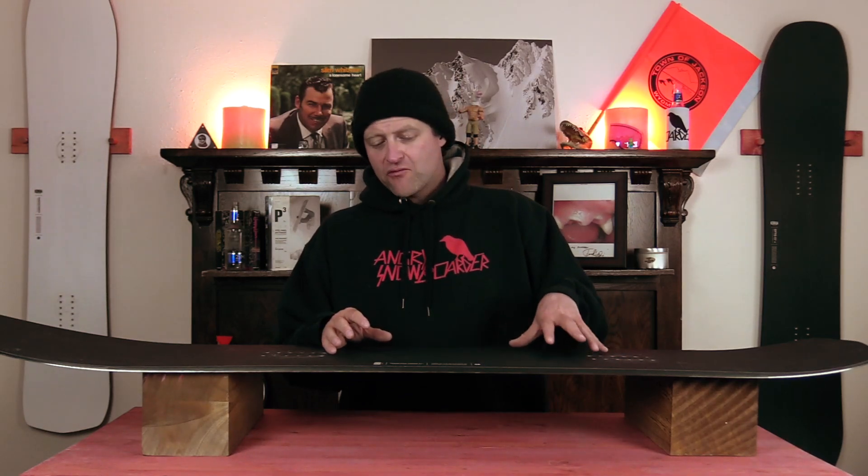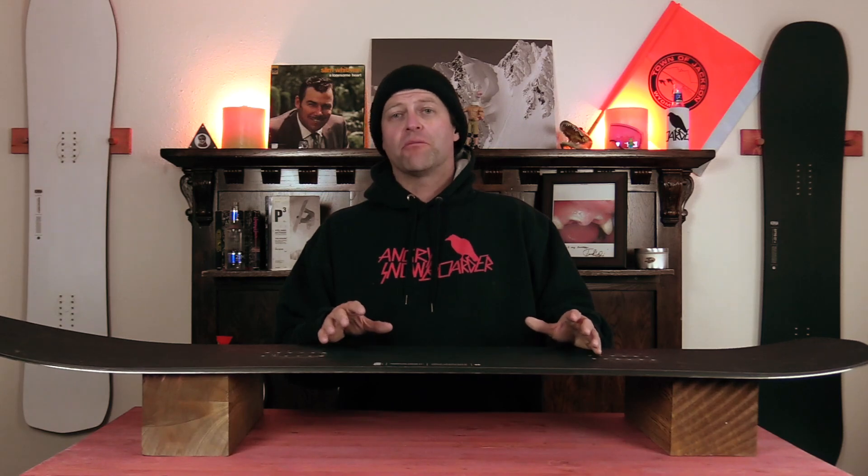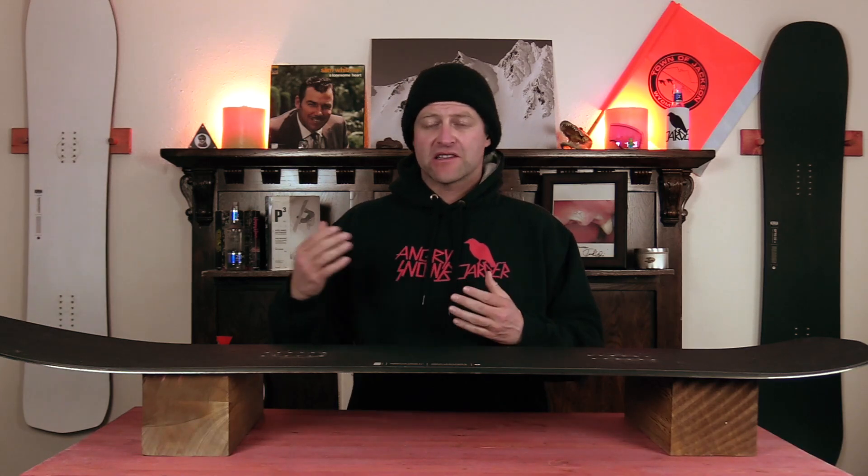This board takes a little more to load up in the camber profile, and when you do it rebounds right back into its natural shape, so it wants to spring you up into the air. This is a deck that really wants to pop off rollers, side hits, cat track gaps, things like that.